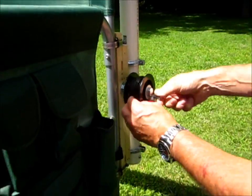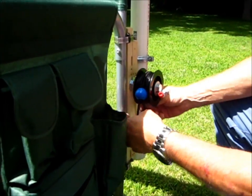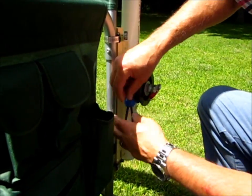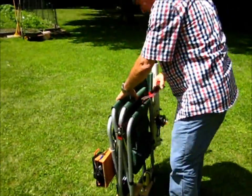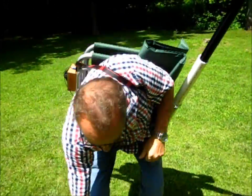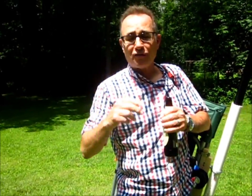So for us old retired guys that don't do a lot of hiking anymore and don't have a lot of energy, and would rather just drink beer while making QSOs on a nice summer day, or a fall day, or a spring day, or any day — I just do that, put the strap over my shoulder, pick up my beer, and head back to the car. 73, hope you had a wonderful 4th of July. See you on the bands.